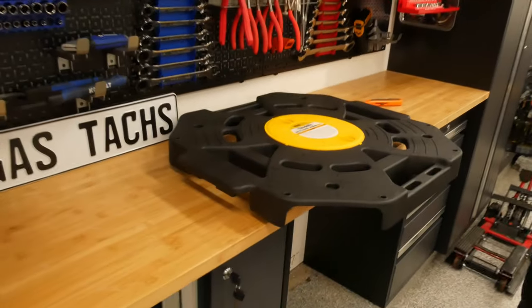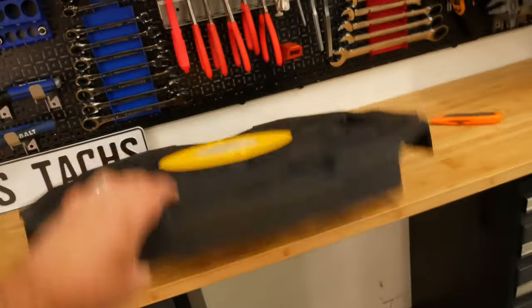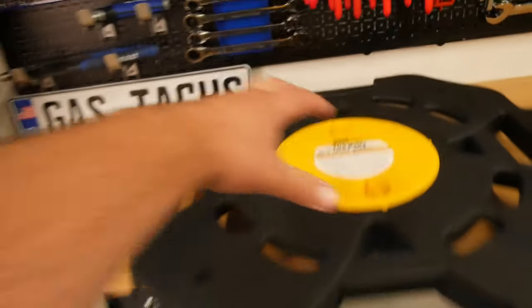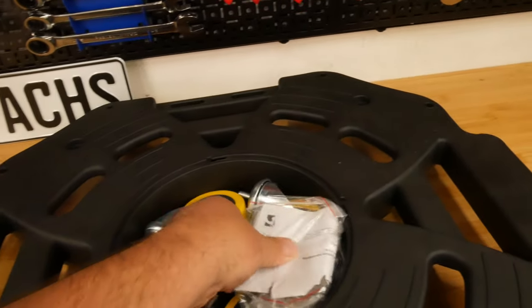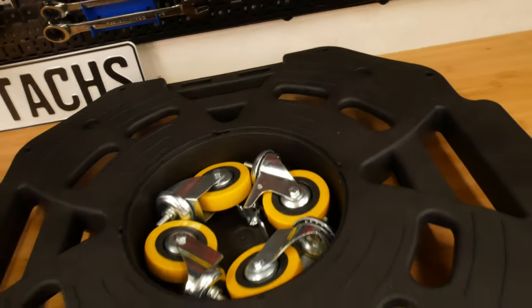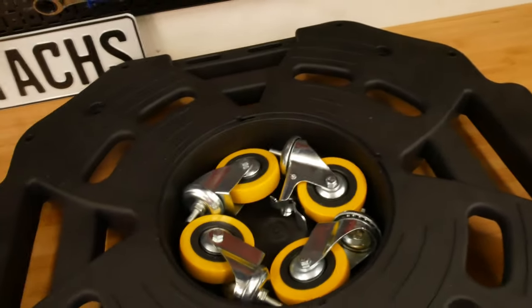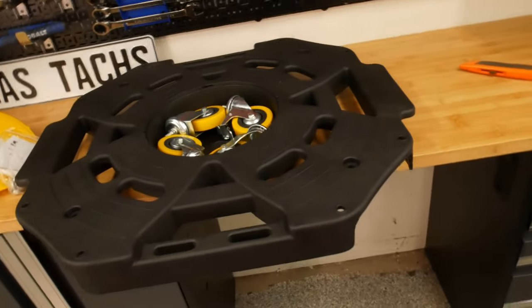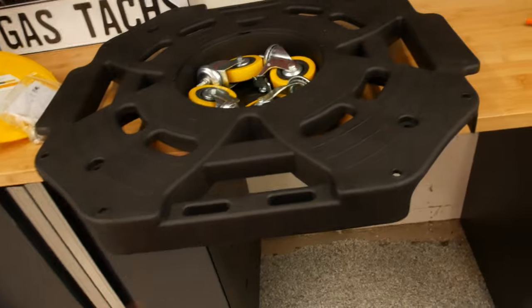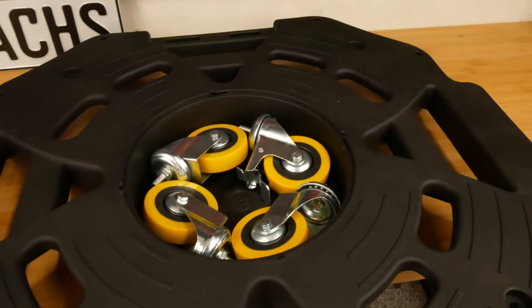Now that you know what you're looking at, I'm going to show you how this is packaged. Right out of the box, this yellow cap just twists and unscrews and then you have the four wheels inside. Keep in mind one wheel is locking, so depending on how you want it — this is a symmetrical shape — just mark it on the side so you know which side the lock is on. Let me show you how simple it is to install.